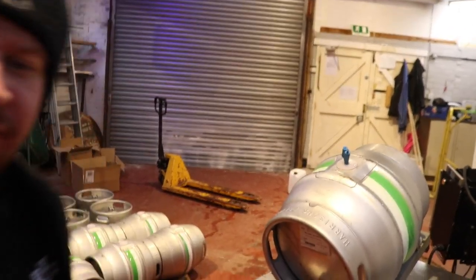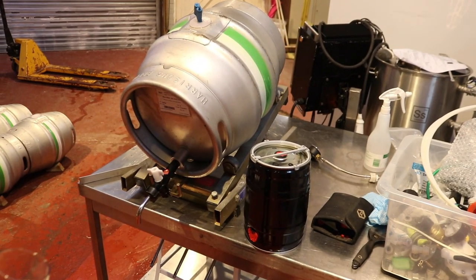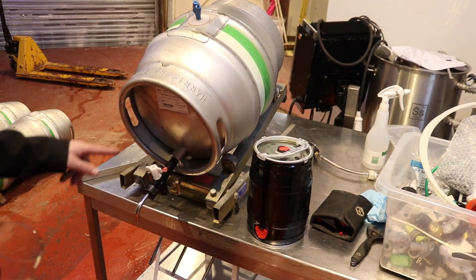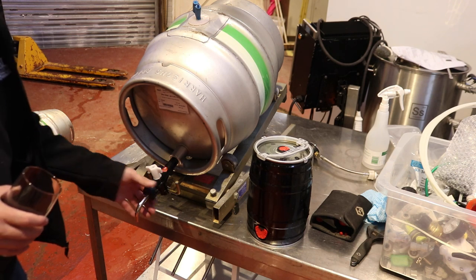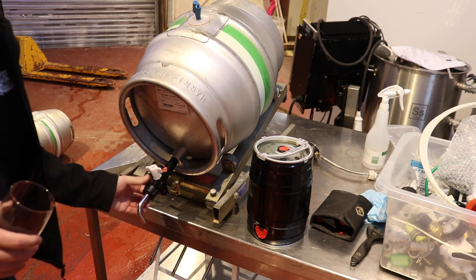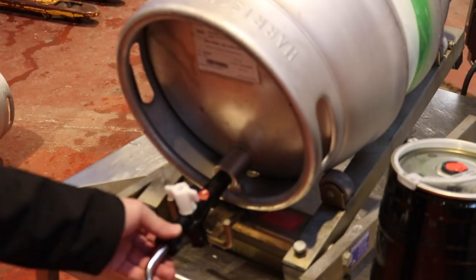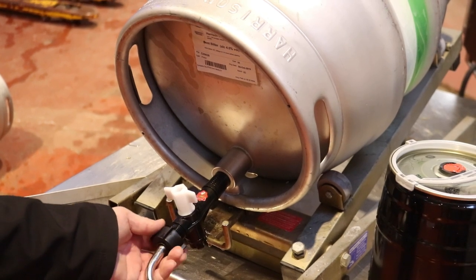So we managed to get a 30 litre keg after this cask, and a 5 litre mini keg which I'll take home for myself tonight. There is definitely some beer left in this tank which I don't really want to see go to waste, so we'll just take the hop filter and spout off.